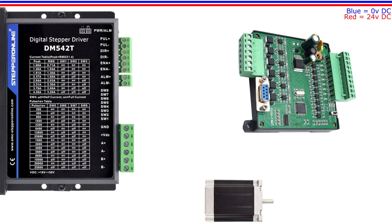Hello and welcome to this tutorial. In this video we will go through how we wire up a stepper motor and a Mitsubishi PLC to a stepper drive. Then we will make a simple program in GX Works2 to control it.